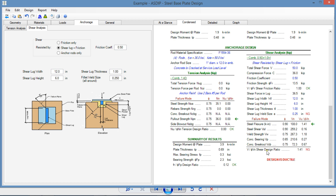To design the shear lug, we need to check four failure modes: steel bending, steel shear, weld capacity, concrete bearing, and concrete breakout. In this case, bending is controlling with a design ratio of 141, and the weld is also failing at 118.